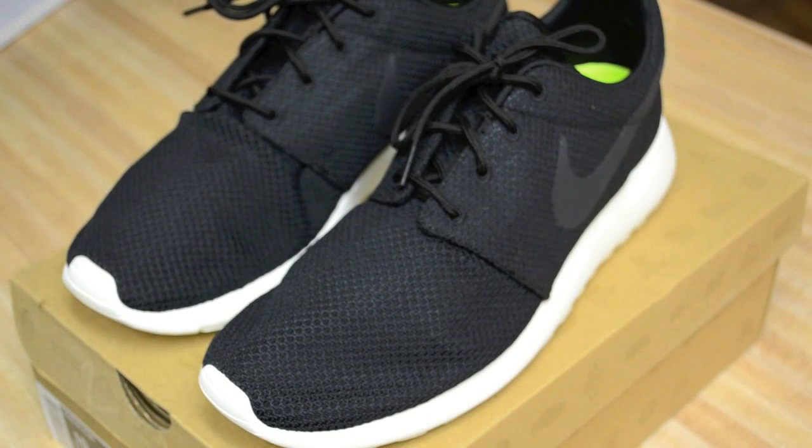What's up Internet, this is a review on the Nike Roche runs and I'll also be including a modeling video after the review so you can see what they look like when worn.